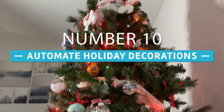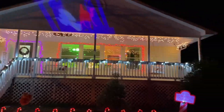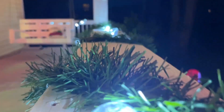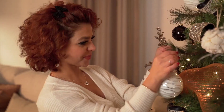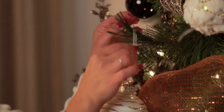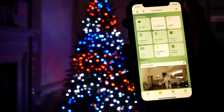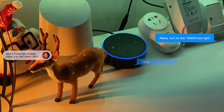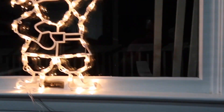At number 10 we have automate your holiday decorations. There's simply nothing better than driving down the street during the holidays and seeing yards lit up with festive decorations. Whether you are lighting trees or objects in a backyard near your home or decorating a room inside with dozens of lights, smart outlets can make it easier and more comfortable to control it all. No one likes to remember to turn on the Christmas lights in the evening and turn them off again before bed.